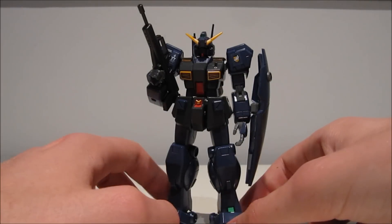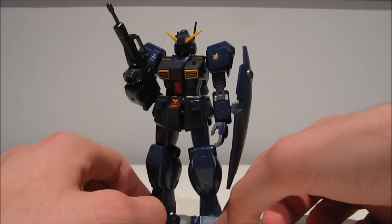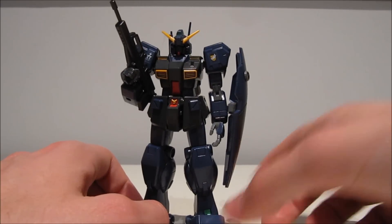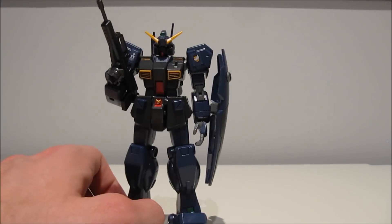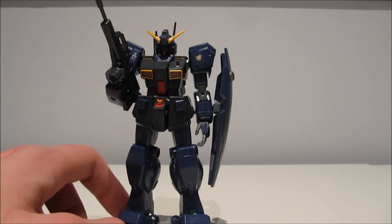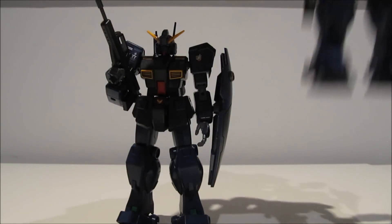Now you might be thinking to yourself, this looks like a pretty easy thing to build. It's essentially just a Jim Quell with the Hazel 2's head stuck on it. And if you were thinking that, you would be exactly right. All you've got to do to make this thing is buy a Jim Quell and buy the Hazel 2, and stick the Hazel 2's head onto the Jim Quell.